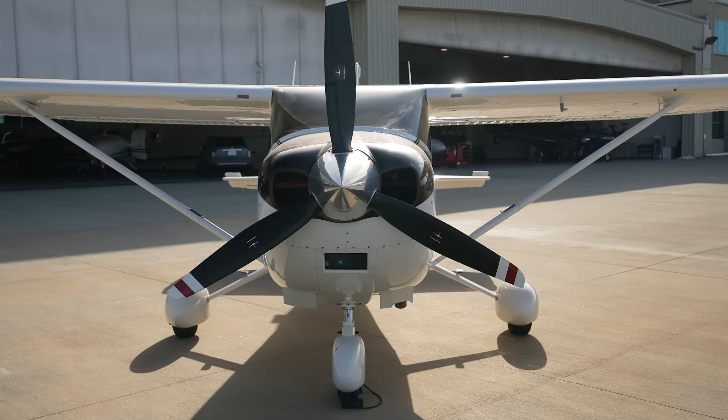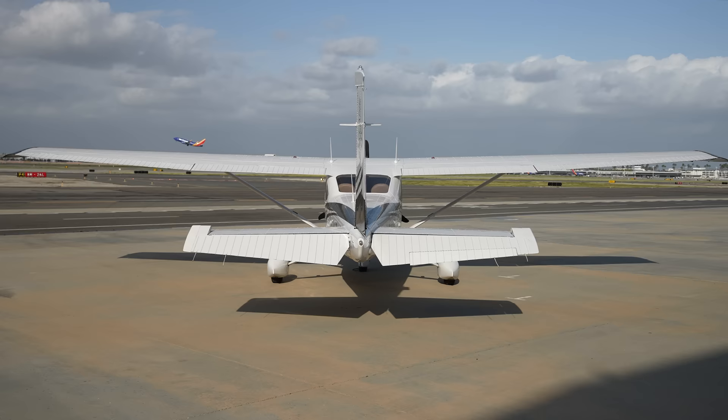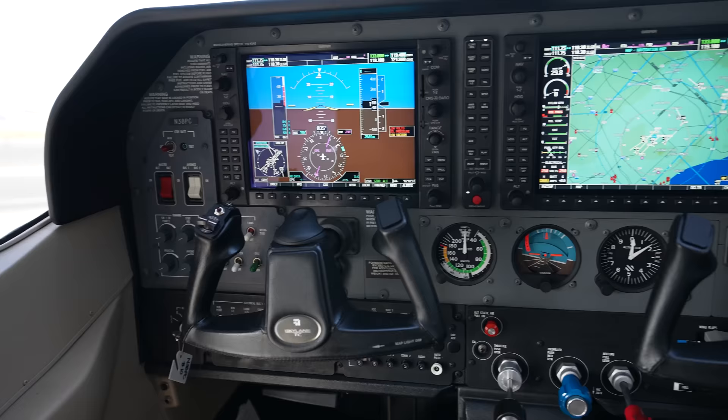Hey, it's Rich back with you for another video. Today we have a 2013 Turbo 182T that we're going to be selling. This airplane I think is one of the last ones built in 2013 before Cessna shut the Turbo 182s down, and we're going to take it over to Fullerton and show you this really nice 182 Turbo.